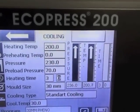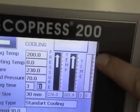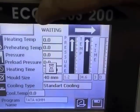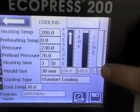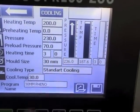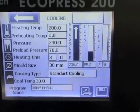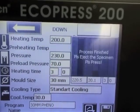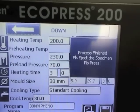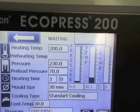At the end of the three minutes, the cooling begins. At 30 degrees the machine will stop. We've reached 30 degrees and the machine gives a message and an audible alarm to say the sample is ready.